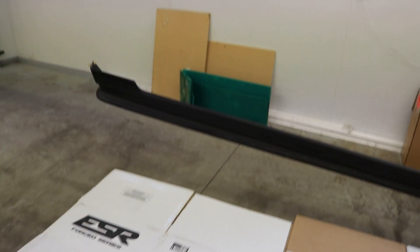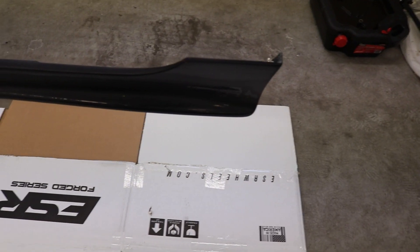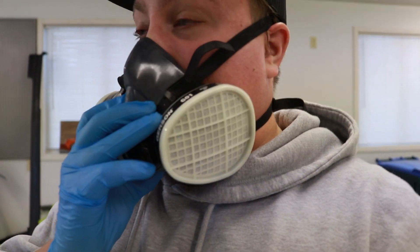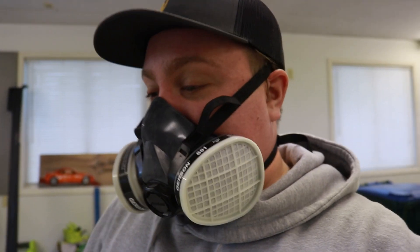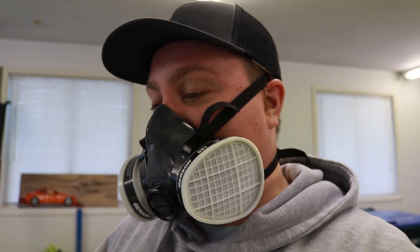I got everything pretty much scuffed up. I got the side skirts cleaned up. Basically I have this suspended from the ceiling right now, and we're going to do a trial on the side skirt. We got as much ventilation going as we can, but we're going to try laying some primer on this and see how it takes it. I scuffed it up as much as I could. We're going to do one side first, see how it goes, just in case something goes wrong so we don't have to deal with two side skirts messed up. So let's go ahead and lay some primer on this thing.